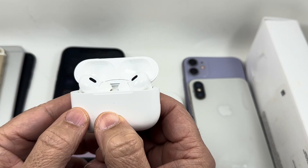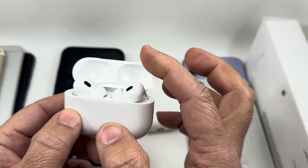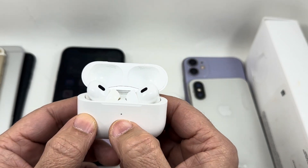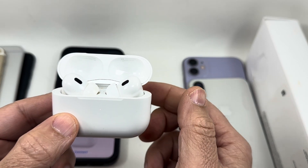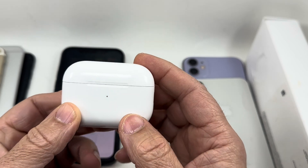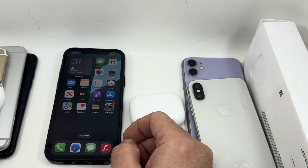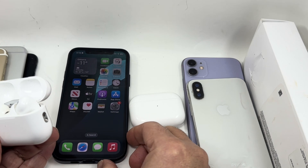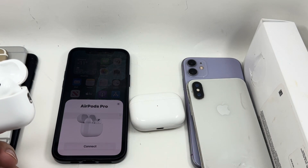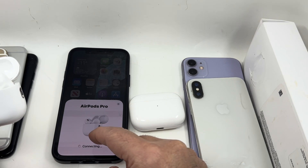Then it goes back to white. After turning amber and going back to white, that means it's been reset. Make sure you keep the lid open, and once it turns white you let the button go, then you can close the lid. Once you open the lid again, the message should pop up on your phone to connect, so you can go through the procedure and connect it properly.